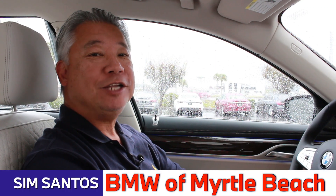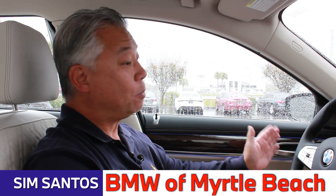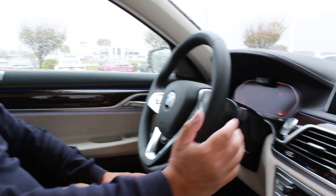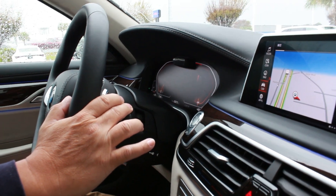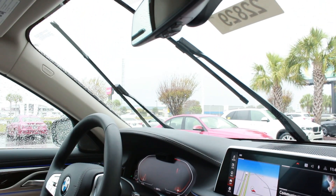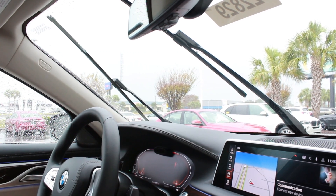Hi everybody, today I thought I'd share two tips with you guys from inside your BMW. Have you ever needed access to your wiper blades? The way to do that is with the engine off — come over to your windshield wiper lever, pull it down, and after a few cycles you'll see that the blades stop midway through the cycle, giving you access to those wiper blades.